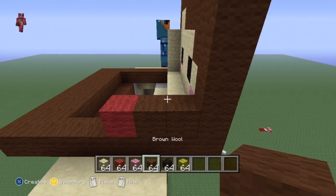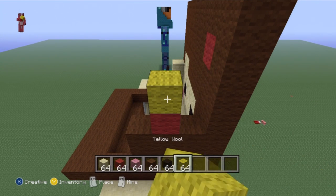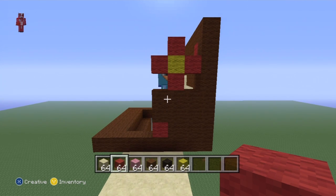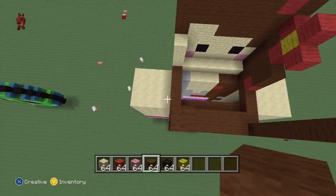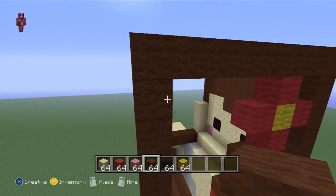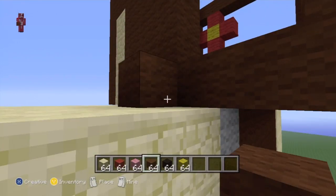On top of those three blocks, do two rows of three brown. On top of the middle brown block, do one red, one yellow on top of it, then a red either side of the yellow - that's just the flower. The rest of the head is all brown, so just turn it into a cube and fill in all the faces with brown wool. Nothing too difficult about it whatsoever.